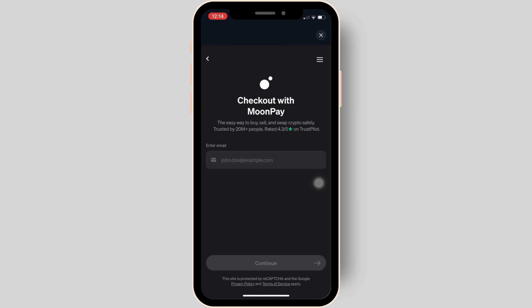Once the payment has been done, you will successfully receive the Toncoin and you'll be good to go. That's all for today — this is simply how you can buy Toncoin using Tonkeeper wallet.